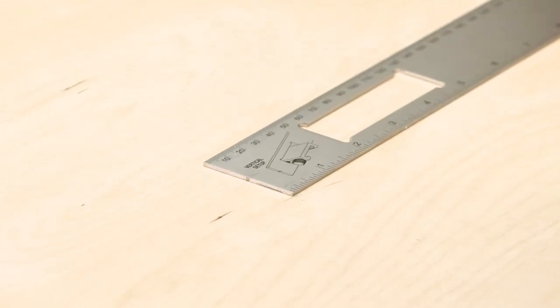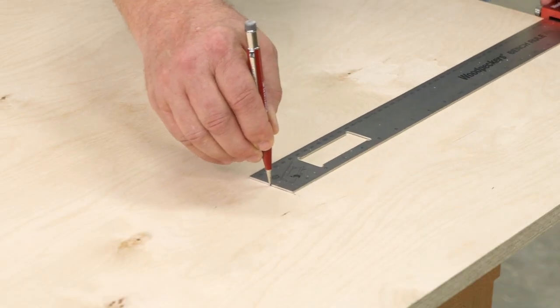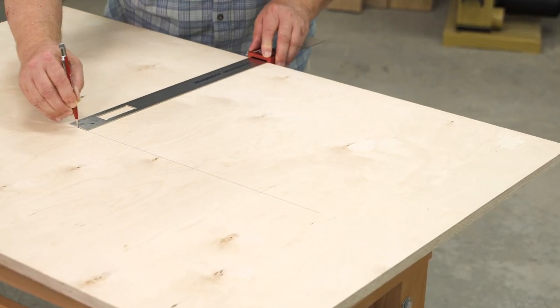Take a closer look at the end of the rule — there's a notch milled in the end. It's just the right size to capture the end of a mechanical pencil. Now I can use the bench rule as an instant marking gauge.